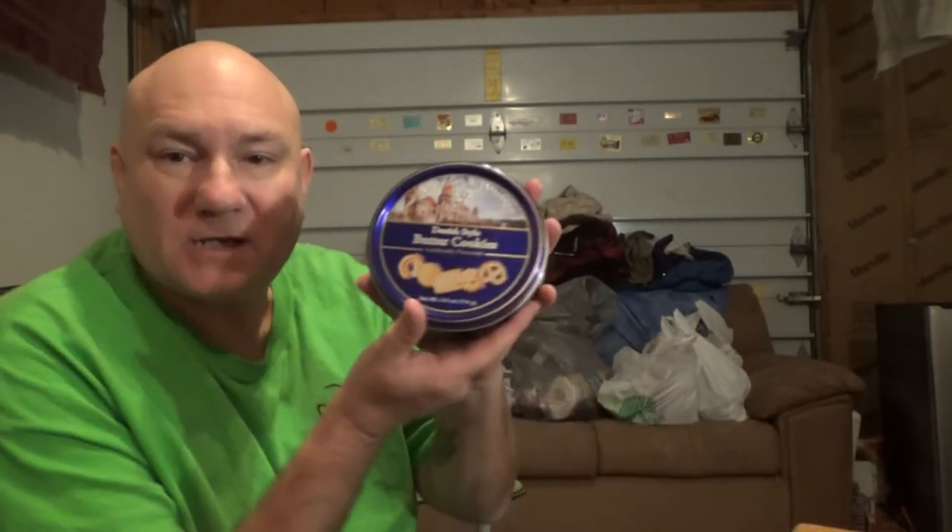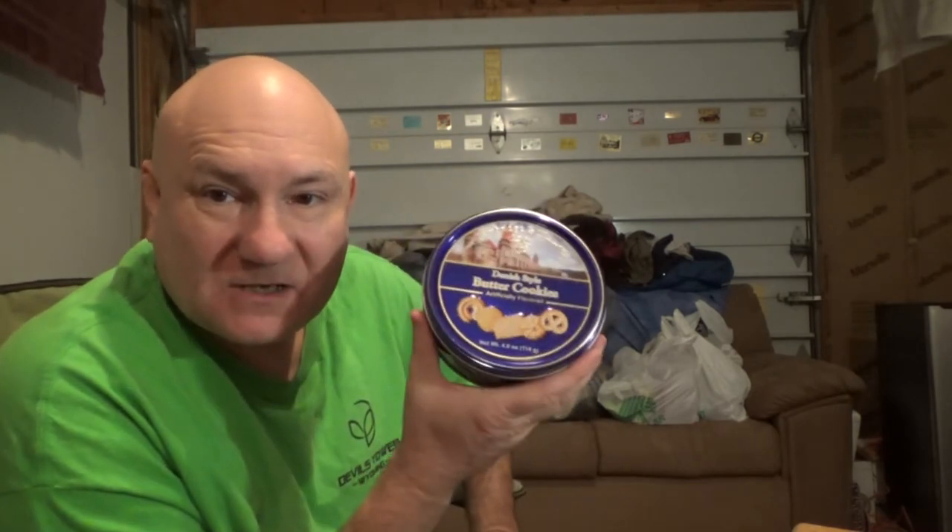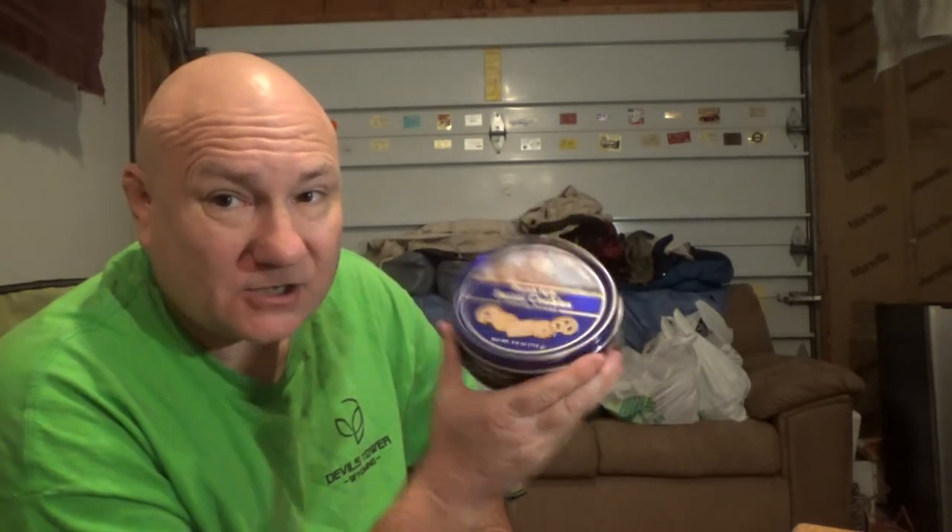We have a tin of Danish style butter cookies. I love these cookies, but this tin is going to make a char tin — a tin to make char out of. That's what I told myself when I purchased it.